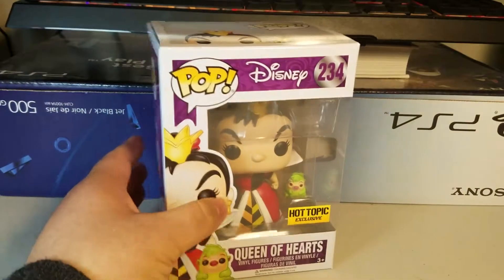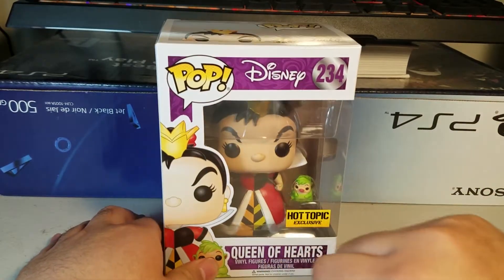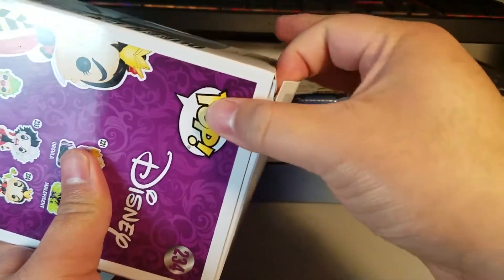What the Funko — Queen of Hearts! Queen of Hearts is number 234 from the main pop lineup and she is from Disney's Alice in Wonderland. I also want to point out that this is a Hot Topic exclusive.